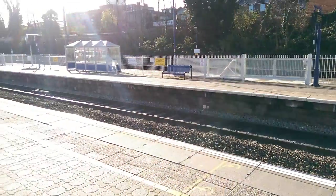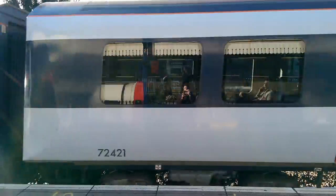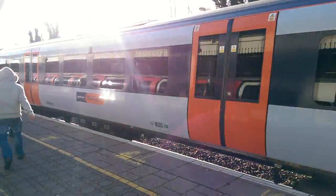Hey guys, welcome to BTEC. This is Basil here with a full HD video sample shot on the HTC One M8 2014 edition.